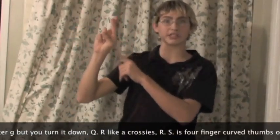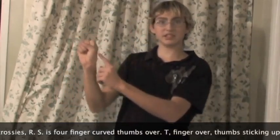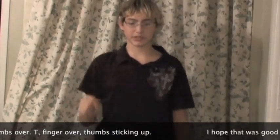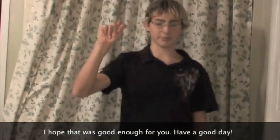R is like a crossy R. S is four fingers curved, thumbs over. T, just finger over thumb, just take it out.